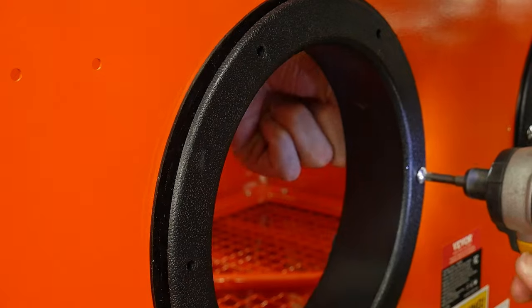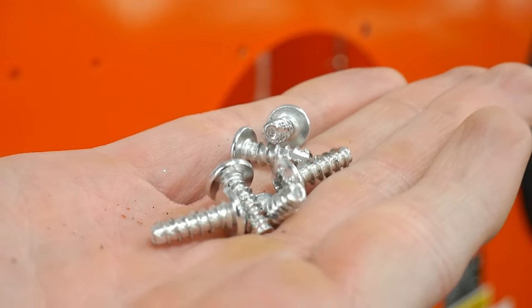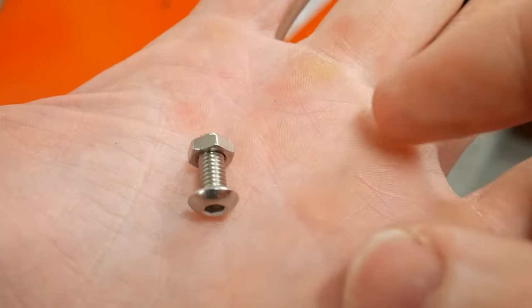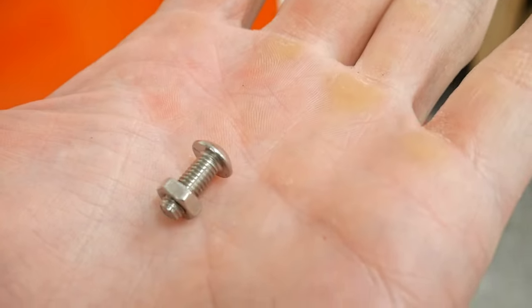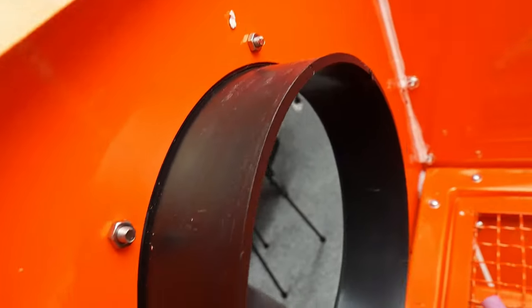Once installed, it will direct the air intake to be coming into the cabinet at the bottom right-hand side. When installing the arm holes in the front of the cabinet, I really didn't like the self-tapping hardware that came with the kit. I decided to enlarge these holes to accept some quarter-inch stainless steel fasteners I had in the shop from a previous project. I feel like these are a much cleaner solution that will provide a strong hold for years to come.